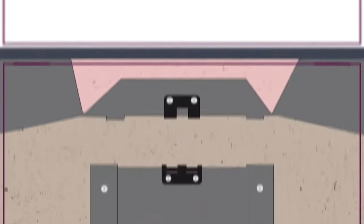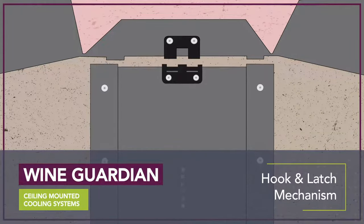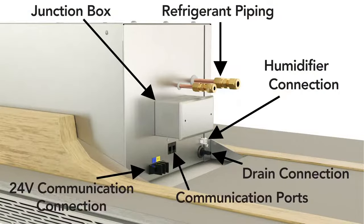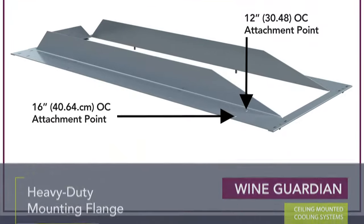Wine Guardian ceiling mounted systems are easy to install with a one-of-a-kind hook and latch mechanism that acts as a third hand during the installation process. All connections are centrally located at one end of the system, and the use of reusable unions ensures an easy connection process for the refrigerant piping. The heavy duty mounting flange attaches to 12 or 16 inch joist spacing.